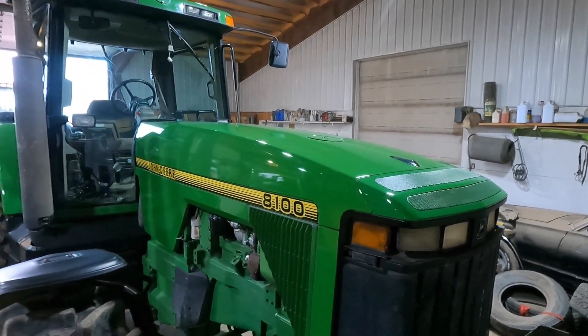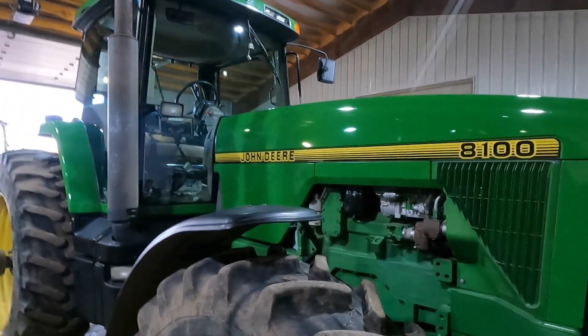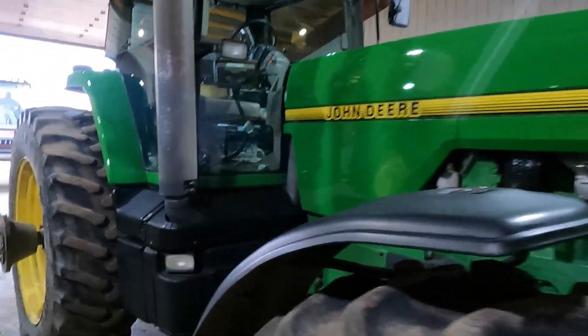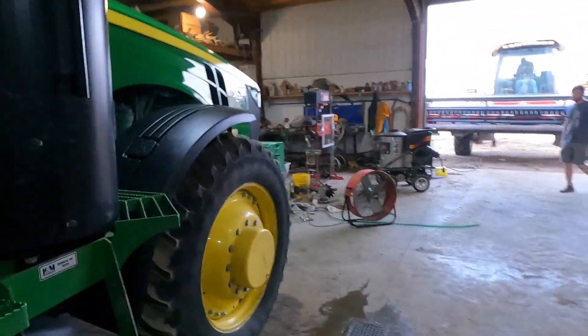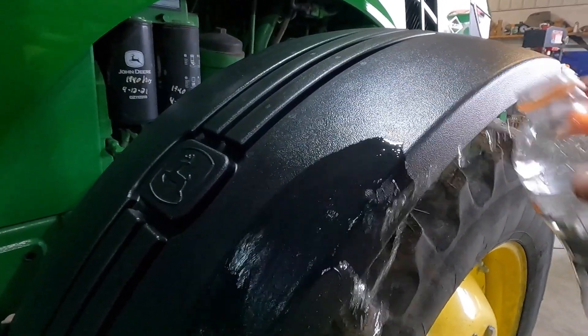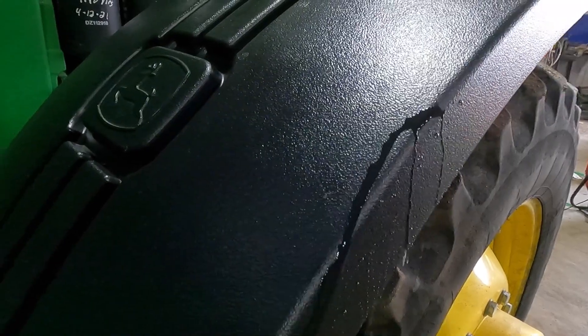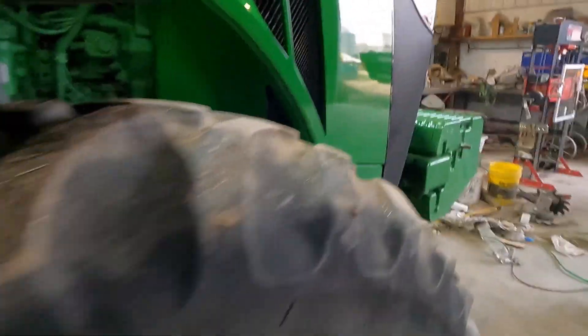It took probably close to about six or seven hours just in the hood alone, so it's definitely worth it though. Here's the best part about getting your equipment coated — you go to wash it and you can dry your tractor off with water.